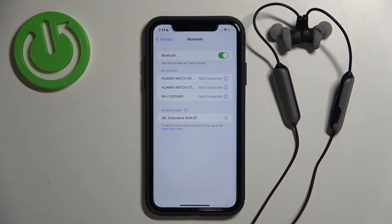As you can see, we are able to tap on our JBL R1 Bluetooth earphones, and after a few seconds we are successfully connected. That's how you can do it. If you find this video helpful, remember to like, comment, and subscribe.